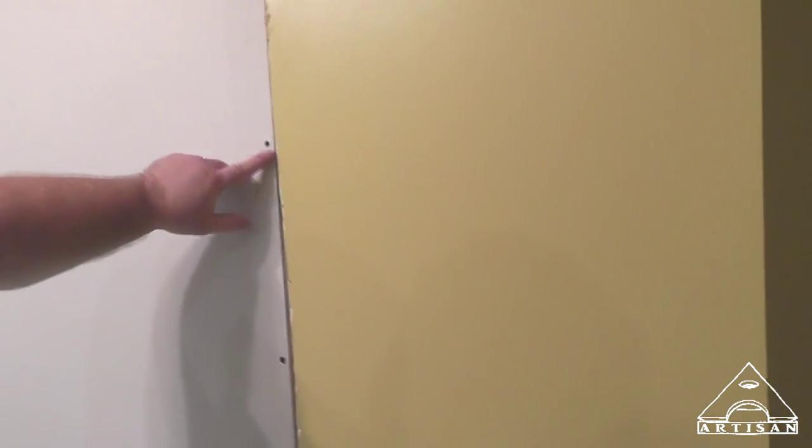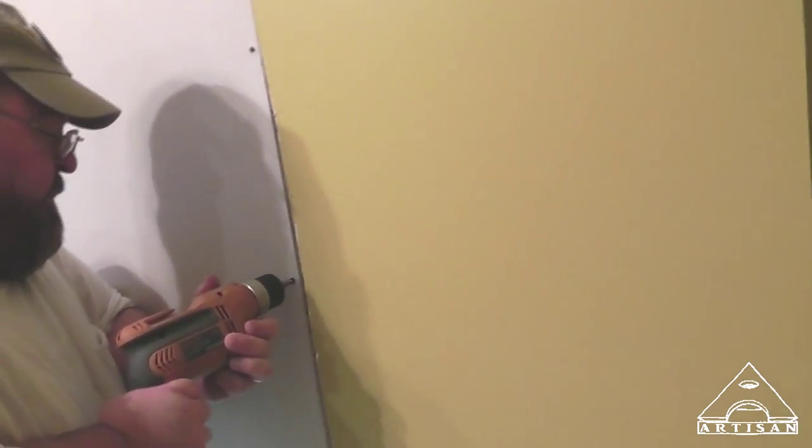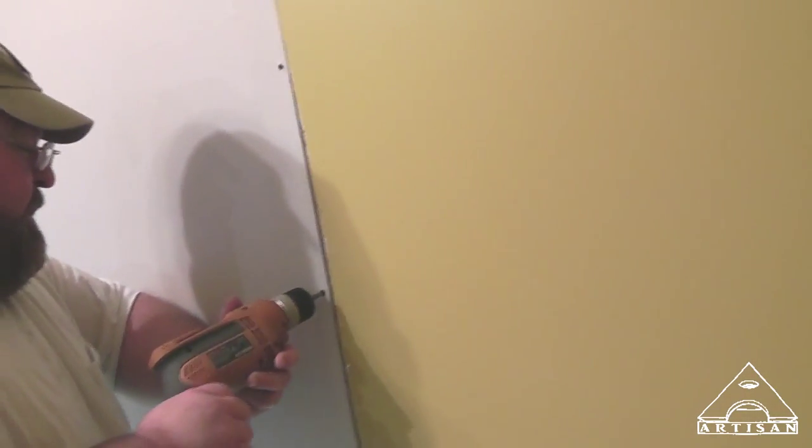Breaking the paper does reduce some of the holding power of the screw. But you don't want it sticking out either — that's going to make a lump in the wall.